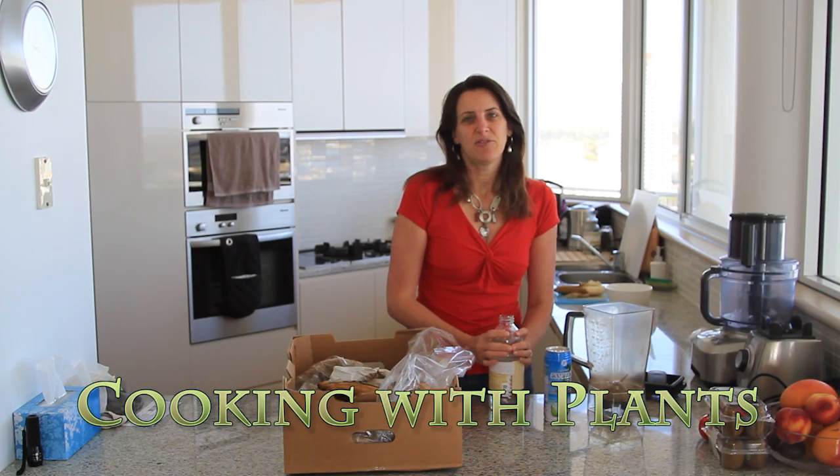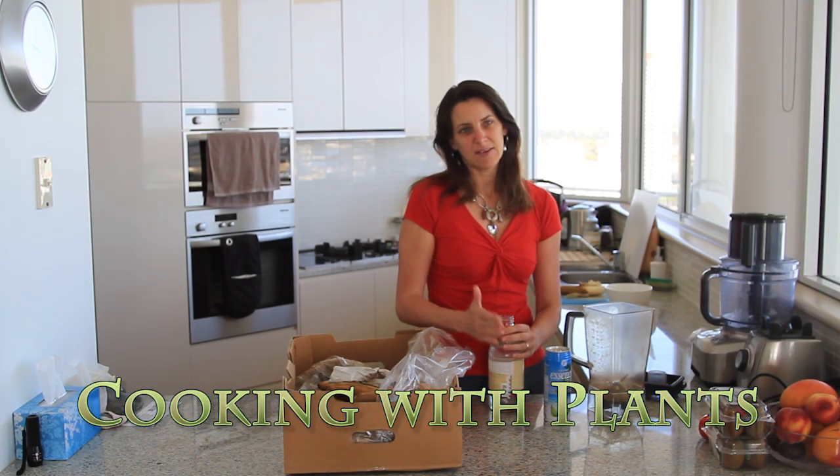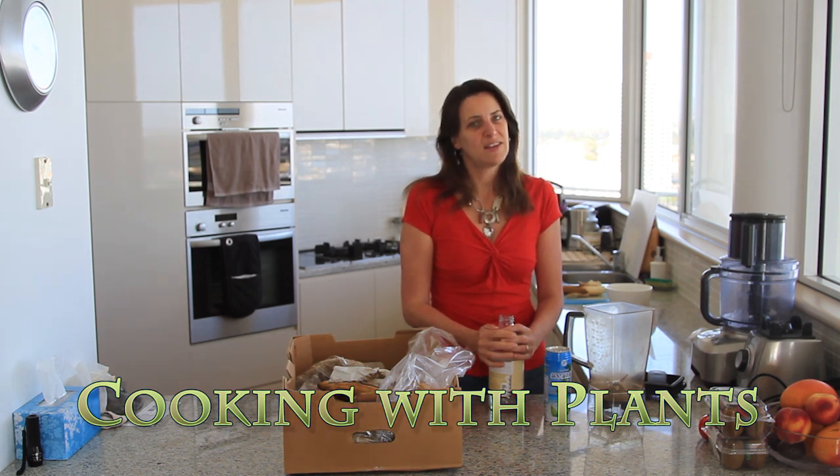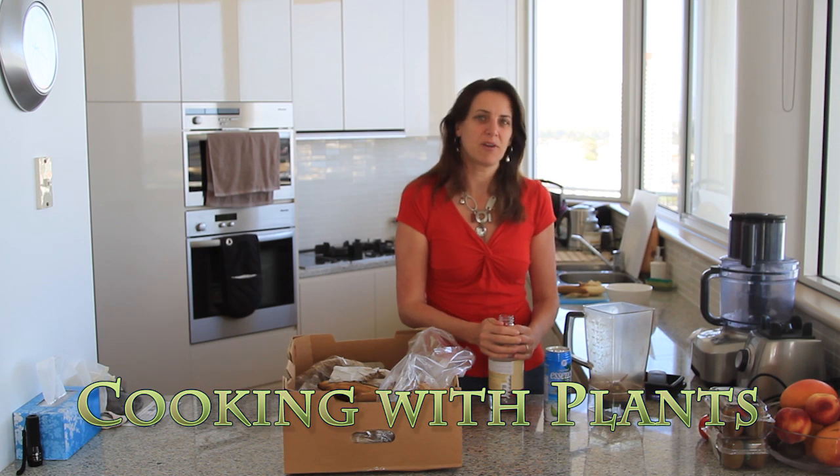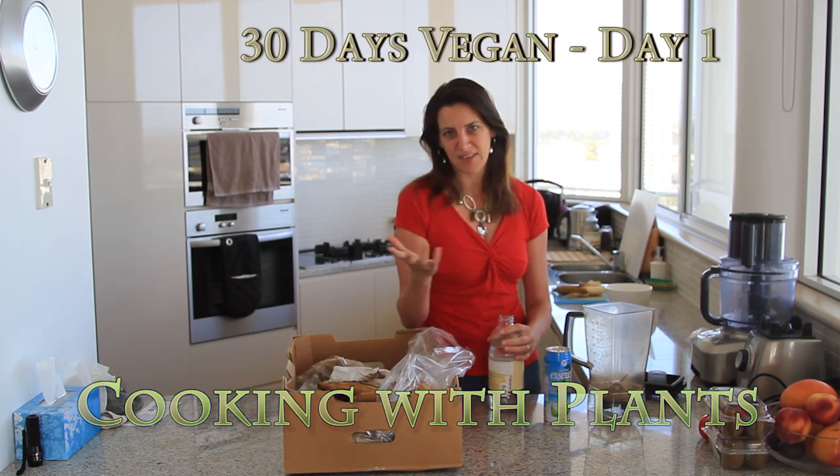Good morning everyone, it's Anya here from Cooking with Plants. I'm going to start today doing what I eat for the next 30 days — breakfast, lunch, dinner, and any snacks that I may have.